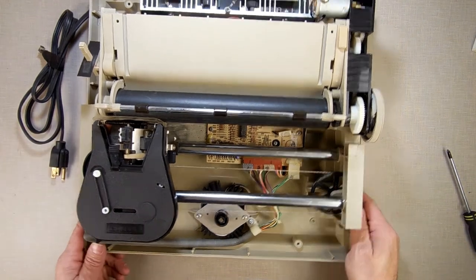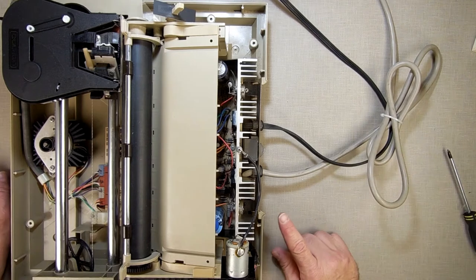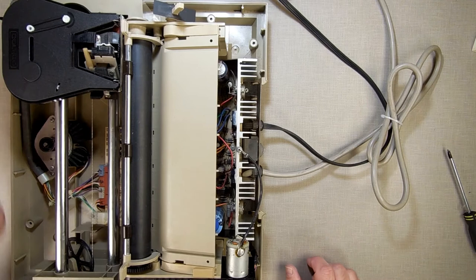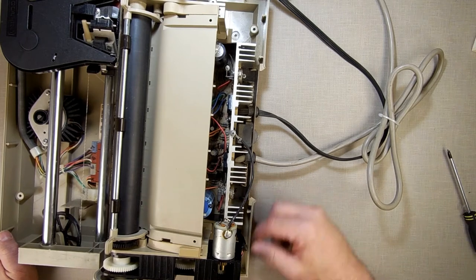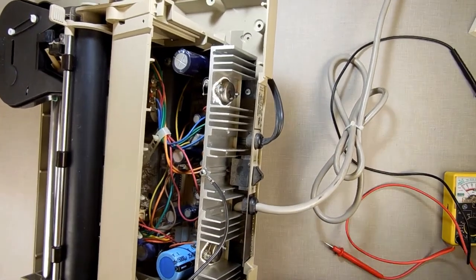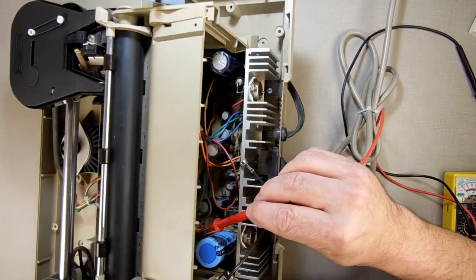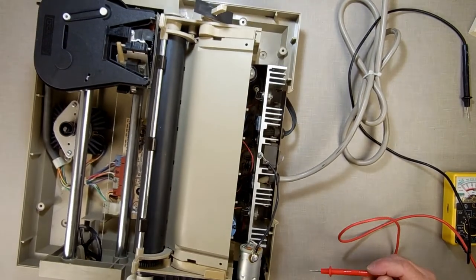I've got some cat hair in here. Now I'm going to chase down my power voltage. I turned the camera off, used my multimeter, and I've discovered — with it plugged in and powered on — that inside here, the yellow wire on this connector is five volts.